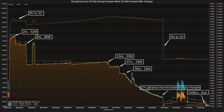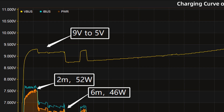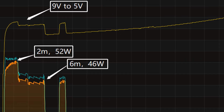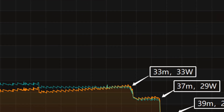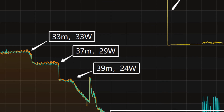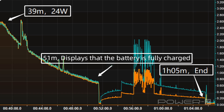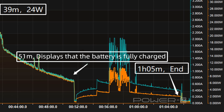We use the original 66W charger to fully charge the Huawei Mate 70, placed in a 25 degrees Celsius thermotank throughout the test. At first, the voltage is around 9V. The charging curve can be divided into 7 parts. The power was around 52W for the first 2 minutes, then gradually drops to 46W, 33W, 29W, and 24W in turn. At about 51 minutes, the phone displays that the battery is fully charged, but charging is still ongoing and the voltage drops from 9V to 5V. It takes 1 hour and 5 minutes to be fully charged.